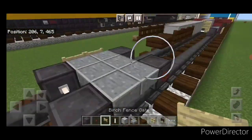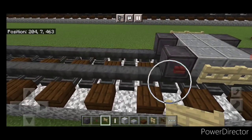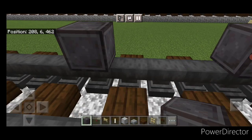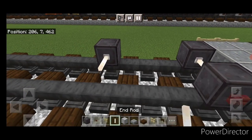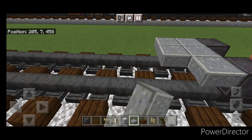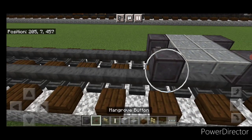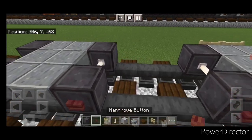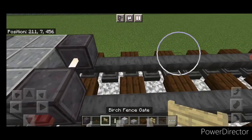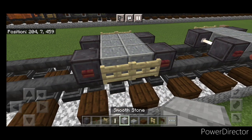Then two birch fence gates here and two here. Behind this, leave three empty blocks of space and on the fourth block out, a set of netherite wheels and an end-rod axle, then two rows of polished andesite slabs and another set of netherite wheels and an end-rod axle. Then a mangrove button on the side of all four wheels, then two birch fence gates here and two here.